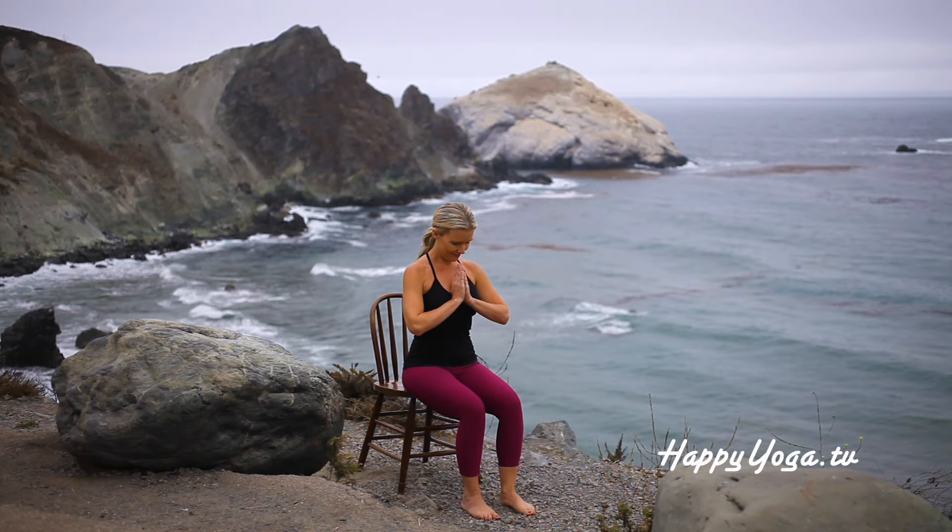Namaste. Let's begin our practice for today. Moving into shoulder rolls. Lift your shoulders up, back, down, and around. Refining this movement by relaxing the muscles at the base of your neck.